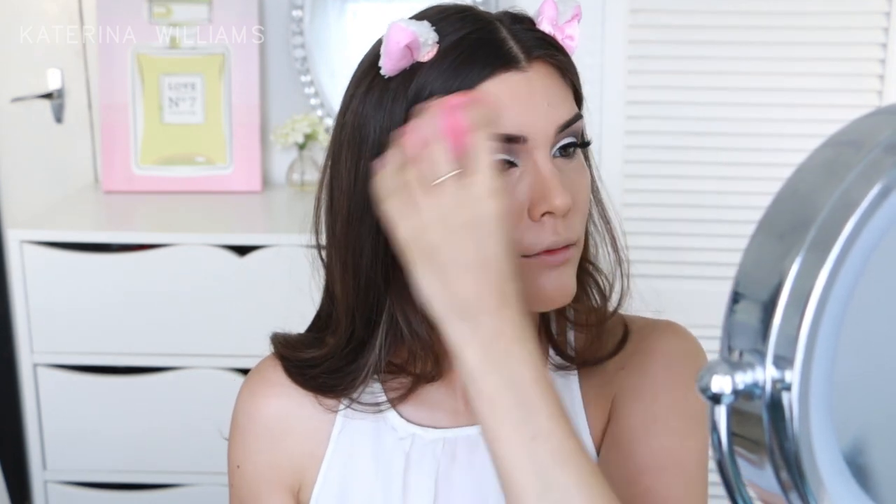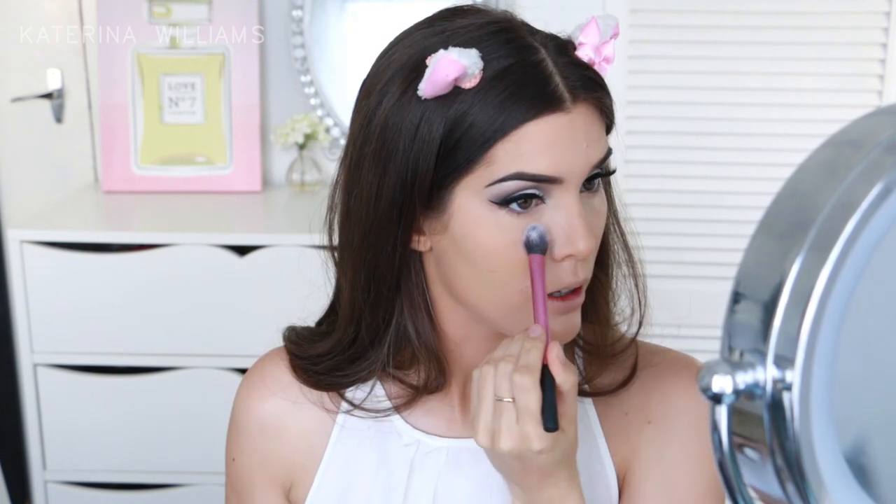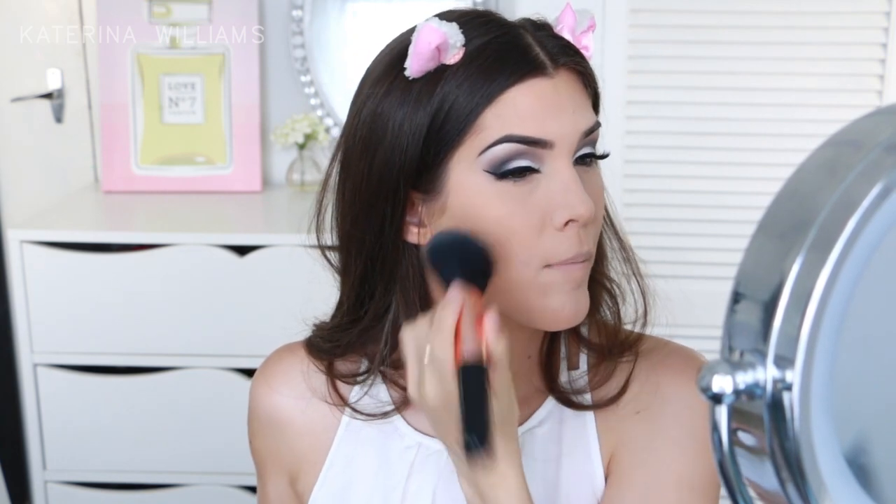So now I'm just going to blend that all in with my beauty blender. Next up I'm going to set my face with the Makeup Forever HD Powder in Translucent. As usual I'm using a Real Techniques setting brush to set the smaller areas of my face, then switching to a larger powder brush for the rest.